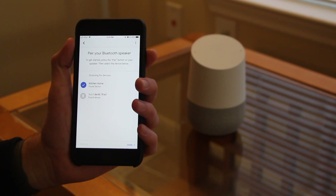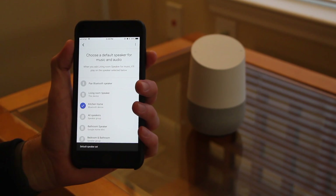Once you see your Bluetooth speaker, go ahead and select it and then hit Done. You'll see that your Bluetooth speaker has been selected to be the default speaker when you want to play music and media from your Google Home.